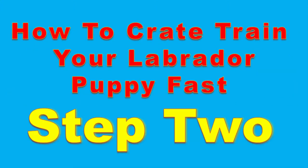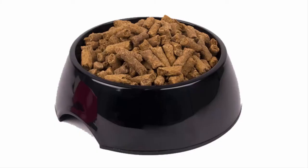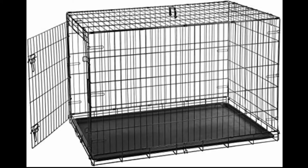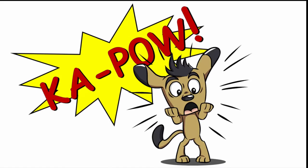Step two: feed the puppy in the crate. When it's feeding time, take a bowl over to the crate and put it just far enough in that your puppy has to go into the crate to eat. Always use your command word when they go in. Each feeding, put the bowl a little further back. Once your Labrador is completely comfortable going in, calmly close the door while it's eating, then open it when done. Close the door in a smooth, fluid motion — not a jerky fast slam. You don't want to startle the puppy.